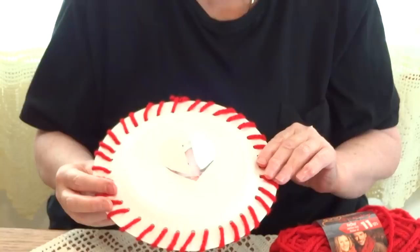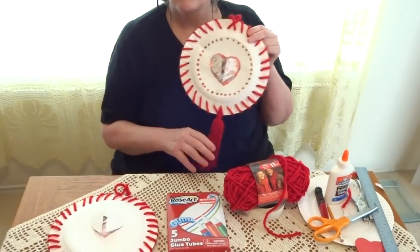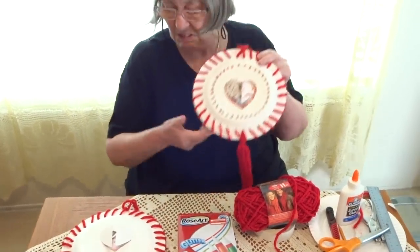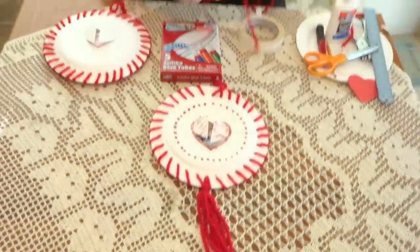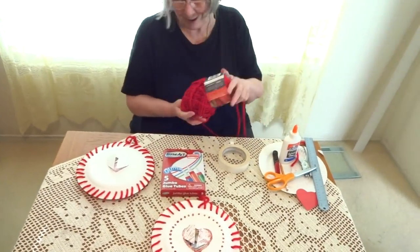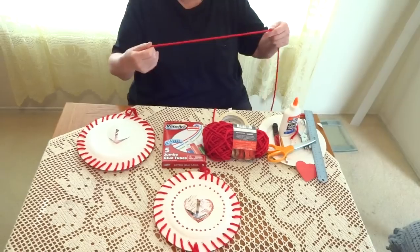Here is the picture frame with your picture inside! If you like the picture frame just like this, it is perfect. If you want to create a tassel, it is very easy and it's up to you how long you want it. We're going to take the red yarn again — or a different color if you prefer. I have red at home, and especially for Mother's Day.